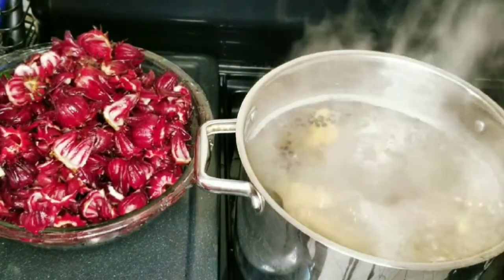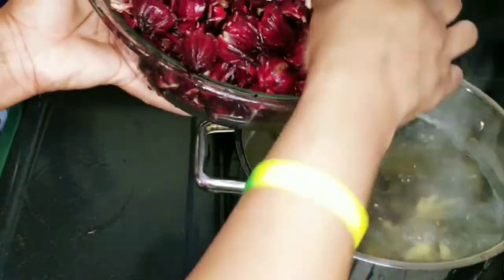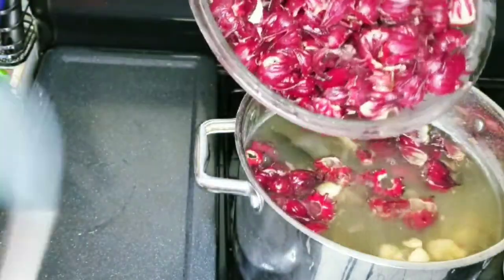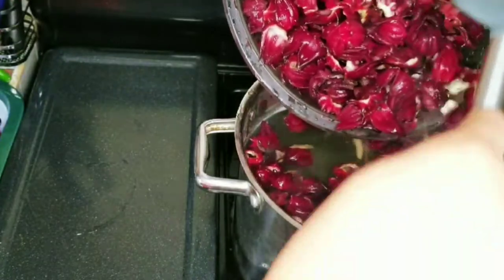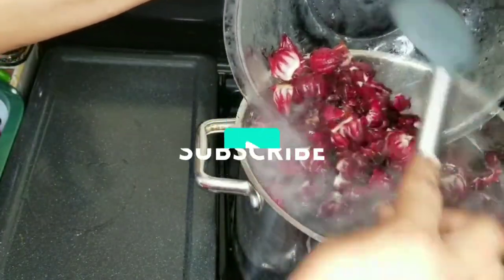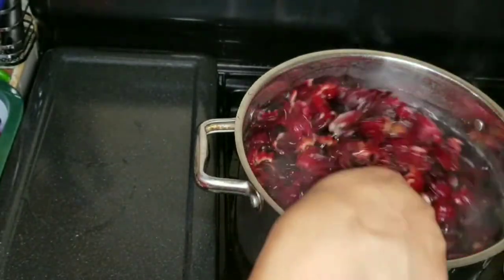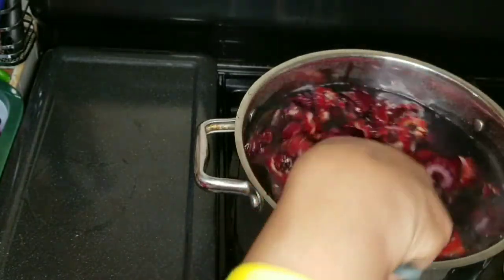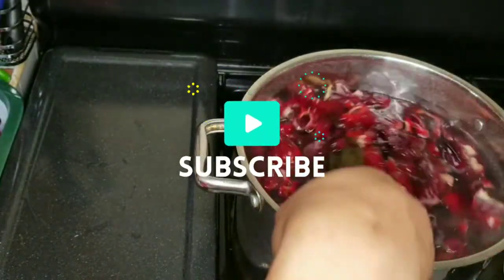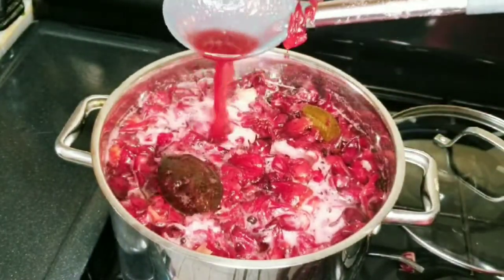Five minutes has passed, and trust me guys, the ginger is really strong — the smell in the kitchen is incredible. I've washed my sorrel and now I'm going to start adding it to my pot. Now look at the color developing already.